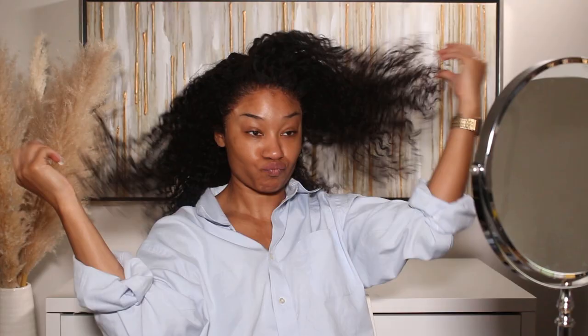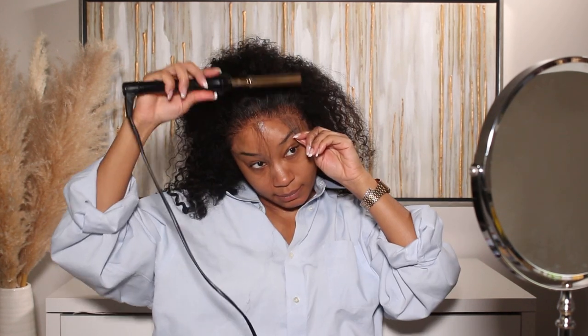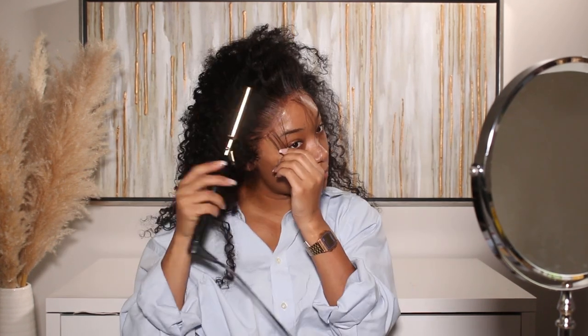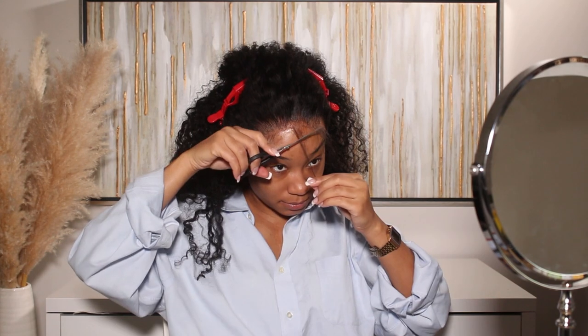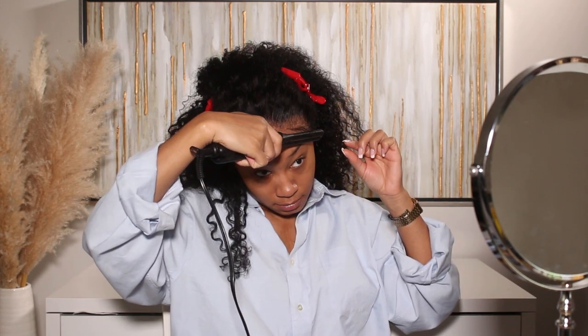This is what the wig is giving so far — I'm super in love with these curls, they're so pretty. We're definitely going to be working with the curls and making those babies pop later on. Right now I'm just going to start working on the edges. The edges that are customized into the wig were a little long — I really like the curly texture of them, but they were still a little on the longer side. If you want a more natural style, this is a really great wig to try because you can just trim the edges a little bit shorter.